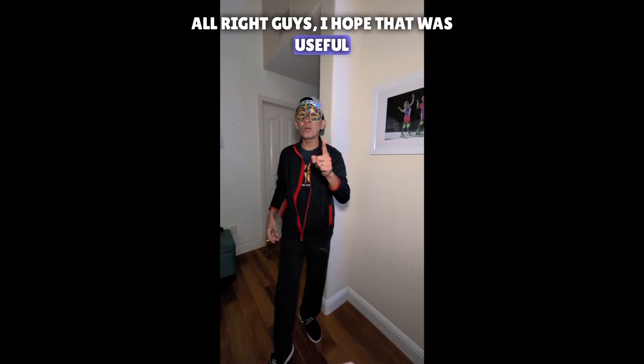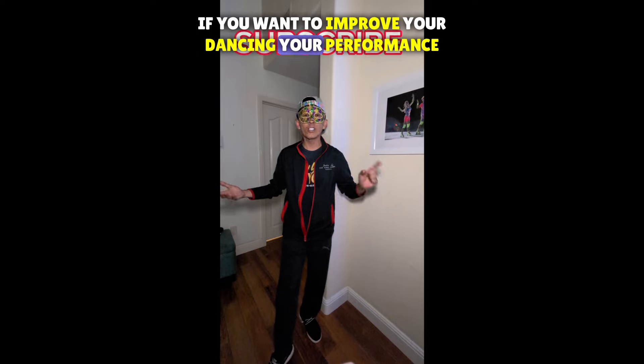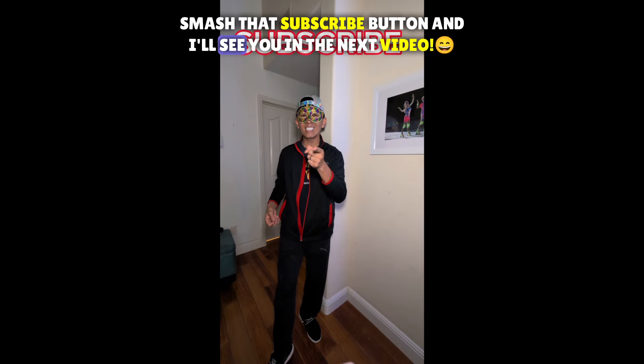I hope that was useful. If you want to improve your dancing and your performance, smash that subscribe button and I'll see you on the next video.